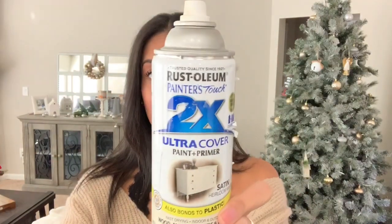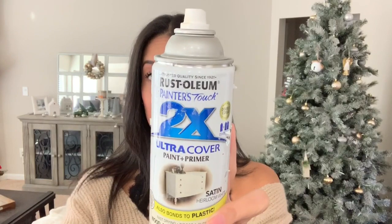I bought this one from Home Depot and it's an antique white color, but since I used it on a previous DIY there was barely anything left in the can, so I was only able to do one light coat on the houses. You're going to see the color from the house peeking through because of that. Just an FYI — do not use that Walmart spray paint on these houses. It will not stay on. The Home Depot antique white worked perfect.